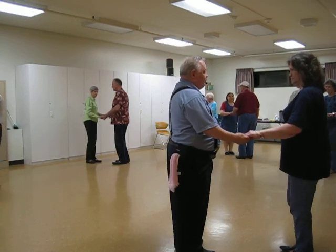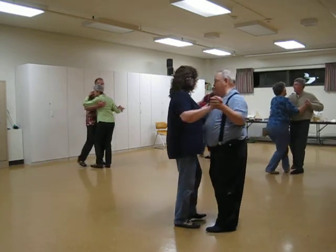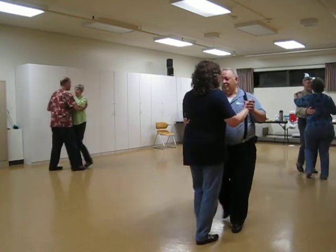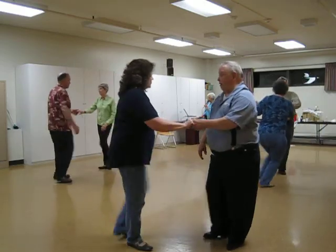Apart point, closed, pick up, half a left turning box. Bend face, reverse, forward, false, drift apart, twinkle in, twinkle to close the box.